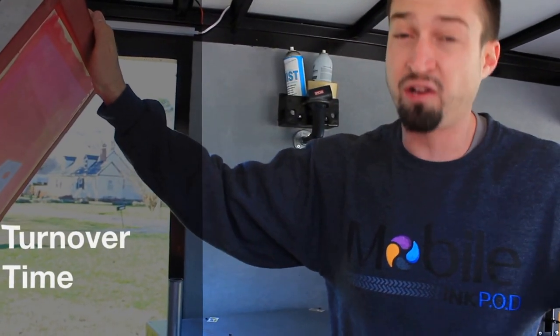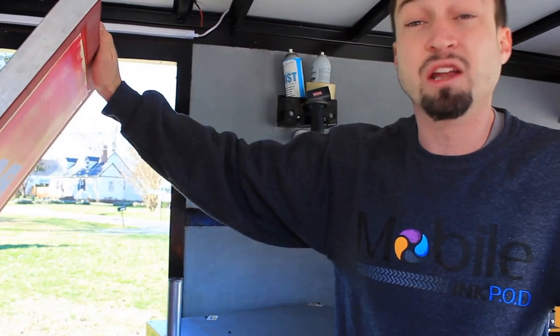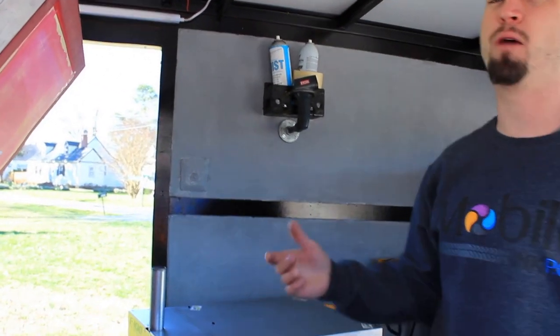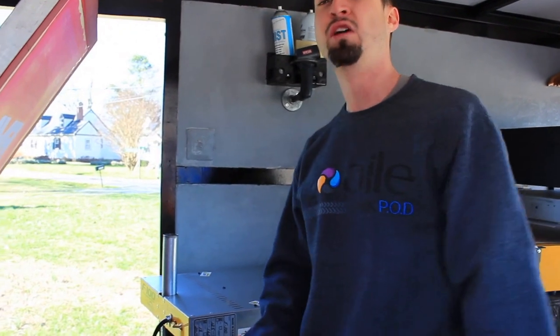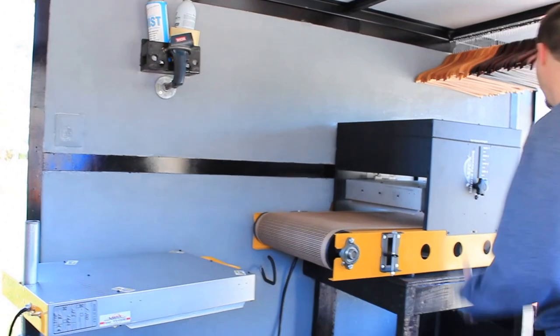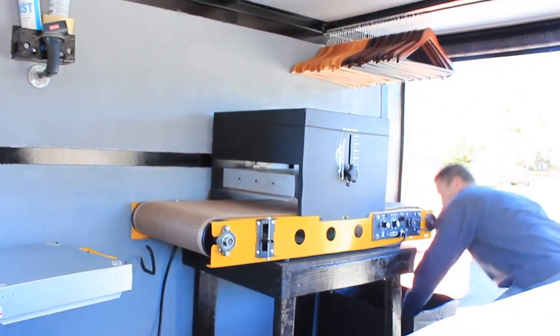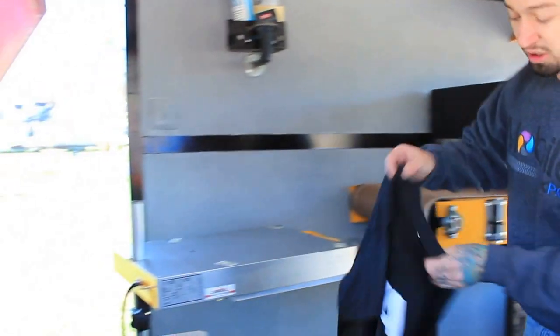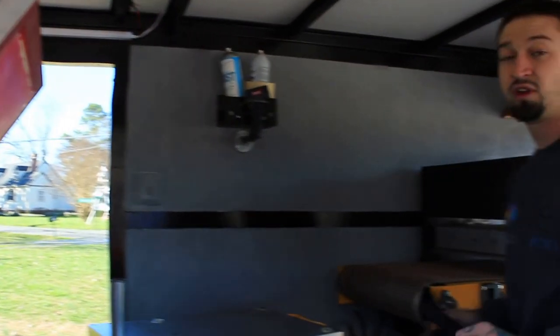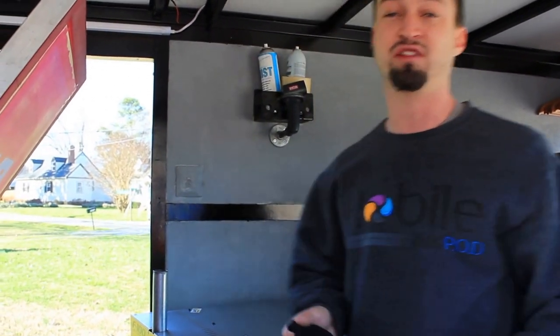Direct to garment — DTG — takes minutes, probably about 5 minutes per t-shirt depending on how many colors you're printing. Screen printing prints within 60 seconds on a one-color t-shirt. If you're doing a front and back, you have to come back through and print the other side and then run it back through. But still, front and back, you're still way faster than a DTG will ever be.